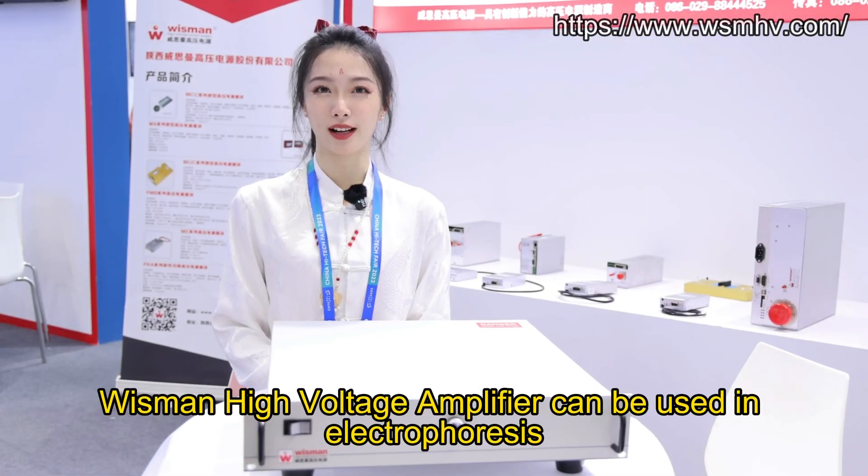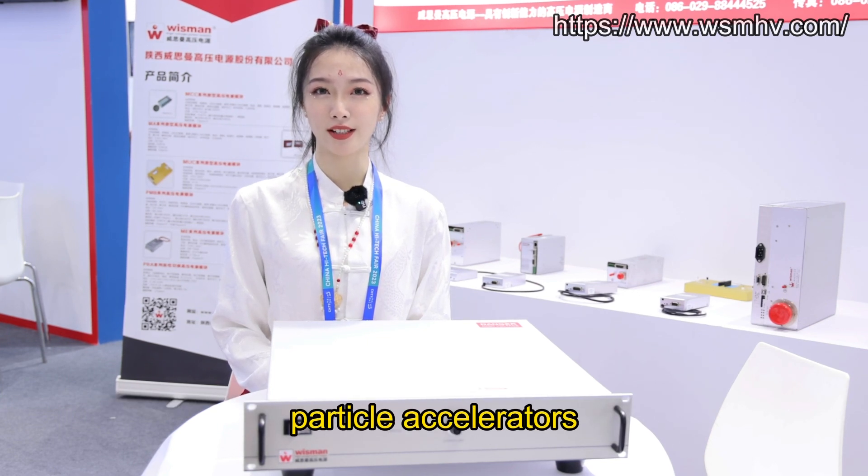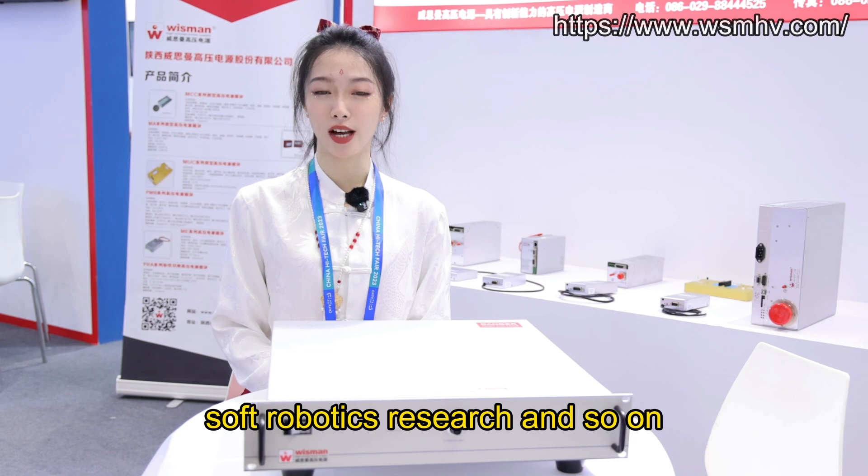Wisman High Voltage Amplifier can be used in electrophoresis, ion beams theory, particle accelerators, soft robotic research, and so on.